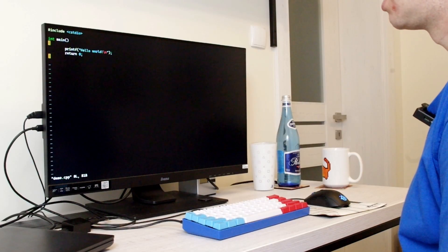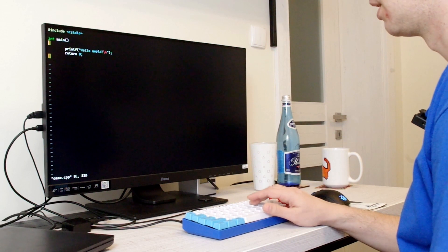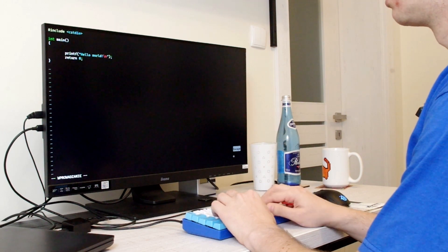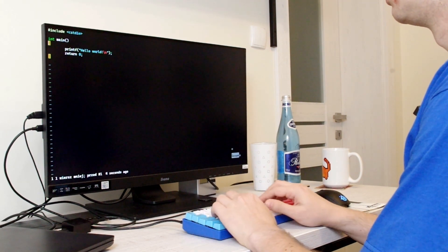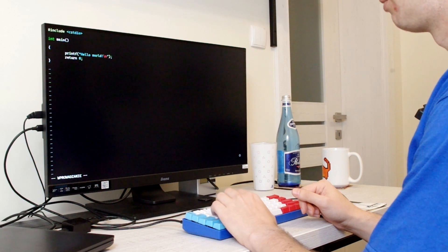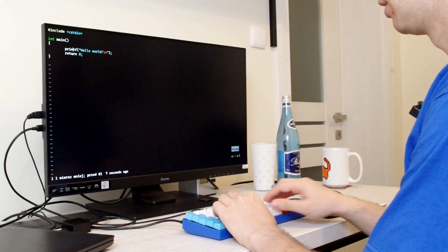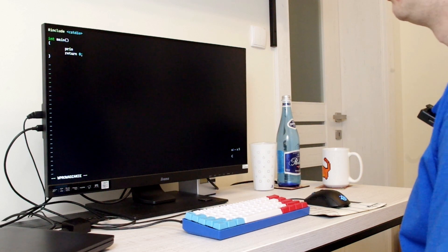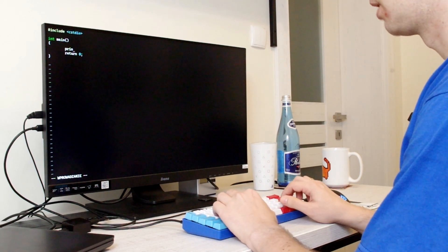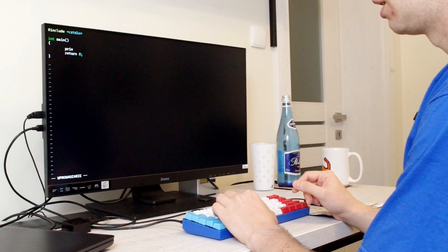The adapter is a cool gadget, but in practice there are better methods for entering insert mode in Vim than pressing a pedal. For example, 'o' enters insert mode on a new line below. 'Shift-O' enters insert mode on a new line above. 'Shift-C' cuts everything to the end of the line and enters insert mode. So — nice gadget, but not very practical for Vim.